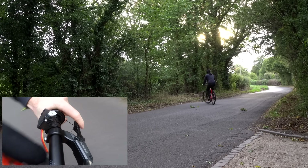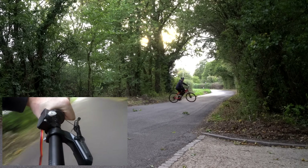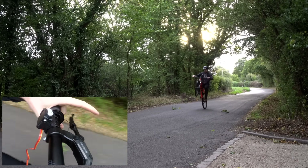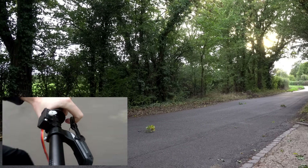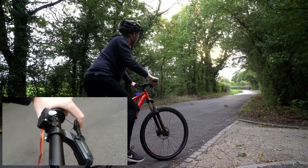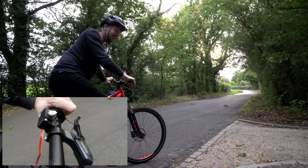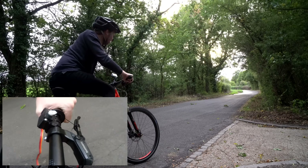I didn't touch the rear brake that time and it brought the nose down. I can feel it actually pulling the rear brake — makes it a lot harder to pedal. However, it's really hard to put your confidence in a bit of electronics that I've made in about an hour's work.